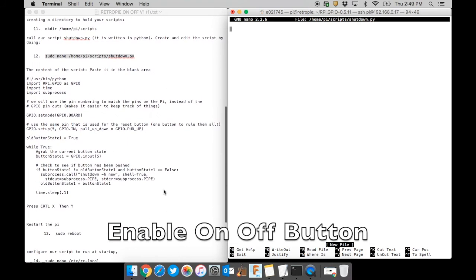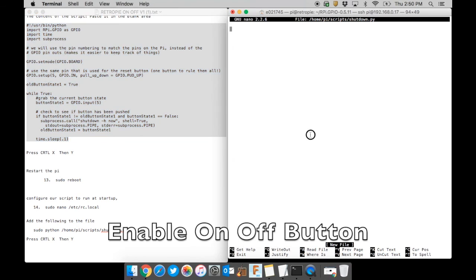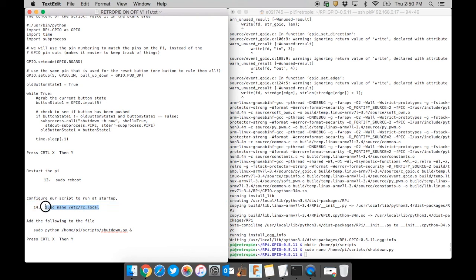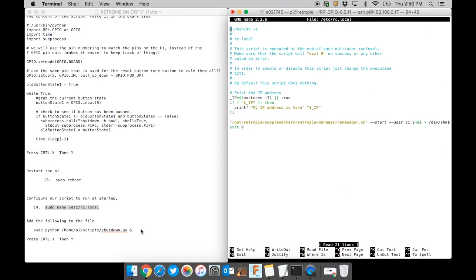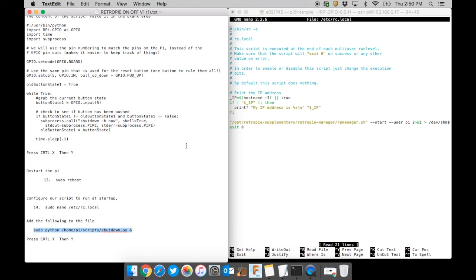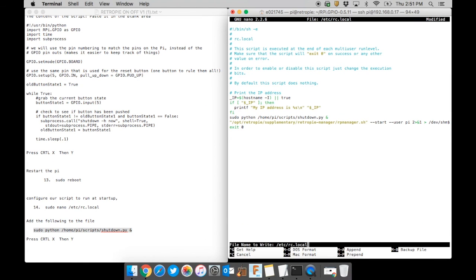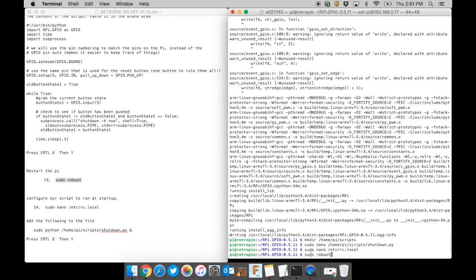At the point where we create a new document, copy a larger section of code from the text file, paste it into the window, then hit Ctrl+X and then Y to save, then Enter to kick back out. Skip the reboot step and move to the next line — copy, paste, hit Enter, and it opens another document. Grab the next line of code, move to the window, use the keyboard to move below the 'fi' line, and paste it in. Hit Ctrl+X, then Y, then Enter. Now grab the reboot command, paste it in, hit Enter, and reboot the Pi.